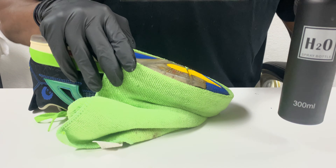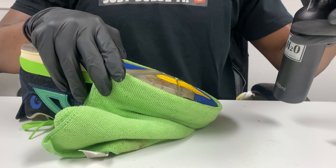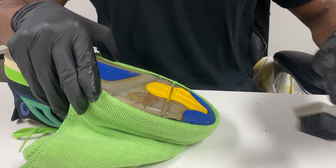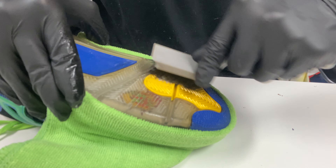I have my bottle of water on the side, and all I do is just spray a couple of sprays of water to make sure we rinse, then go back at it with the scrubbing.